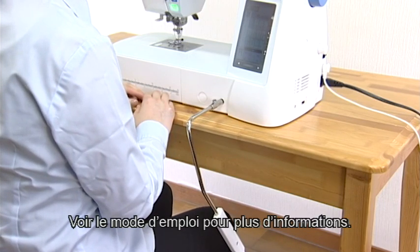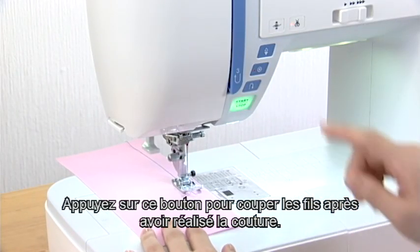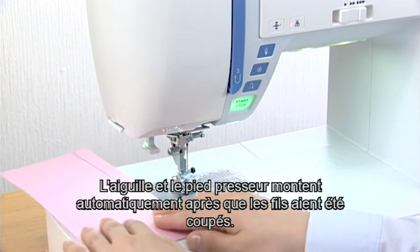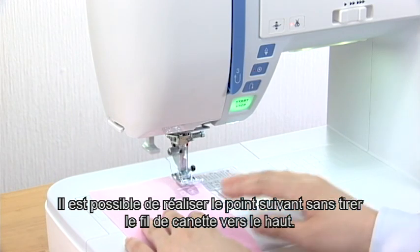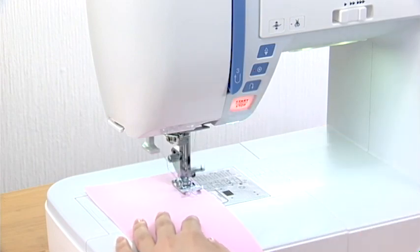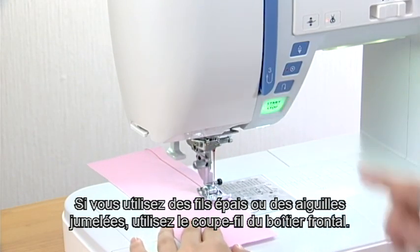See the instruction manual for more information. Thread cutter button. Press this button to trim the threads after sewing. The needle and presser foot will automatically rise after trimming the threads. You can sew the next stitch without pulling the bobbin thread up. If you use thick thread or the twin needle, use the thread cutter on the faceplate.